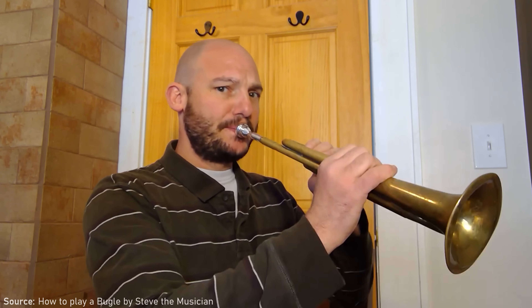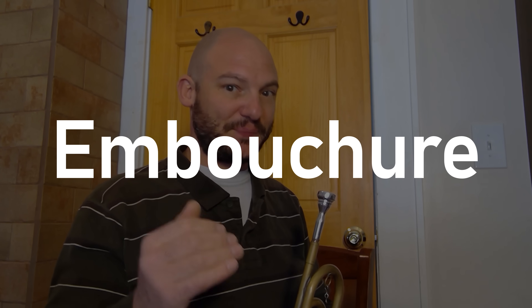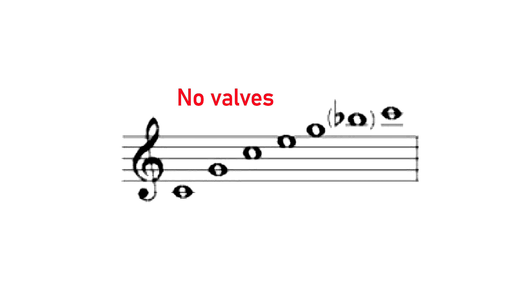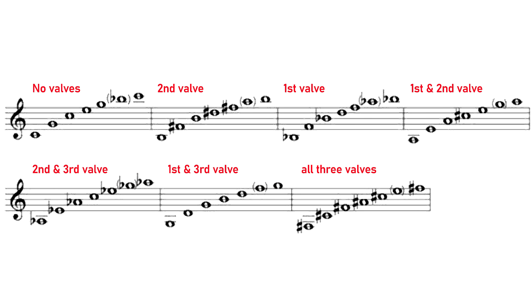There are no valves on a bugle, so the way you change the notes is by changing how fast your lips are vibrating — a low note, a high note. All brass instruments access their different notes in the same way that the bugle does: by adjusting the embouchure, the buzzing of the lips, to access different notes in the harmonic series. The difference is that whereas the bugle can only access one harmonic series, other brass instruments can change their airflow by means of the valve or slider to access different harmonic series and therefore a whole range of notes.